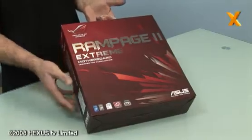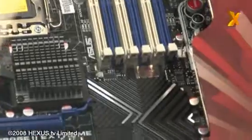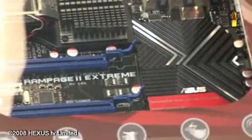Here we have today the new motherboard for the Socket 1366 from Asus. It's called the Rampage II Xtreme. It's very much based on their old Rampage version, and if it's anything to live up to its predecessor, then all motherboard manufacturers will have a board to follow throughout the coming years.